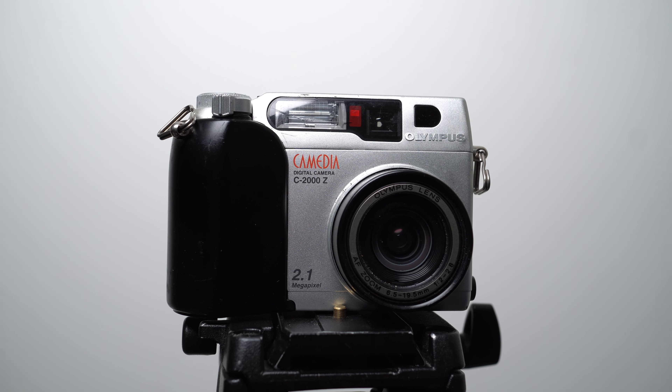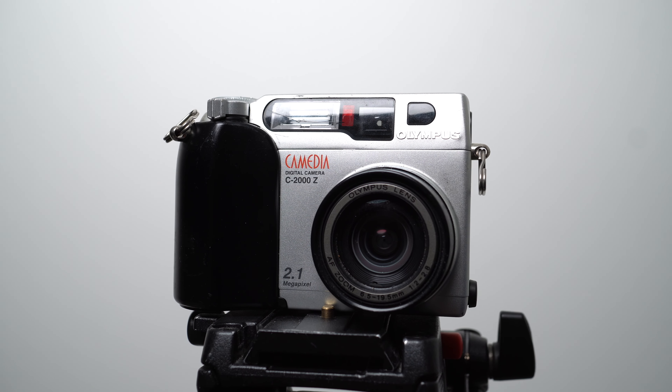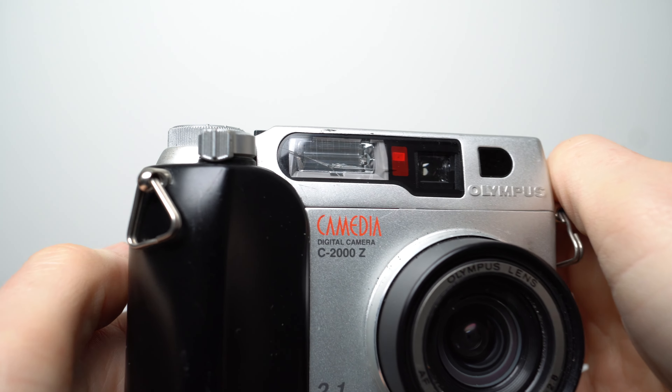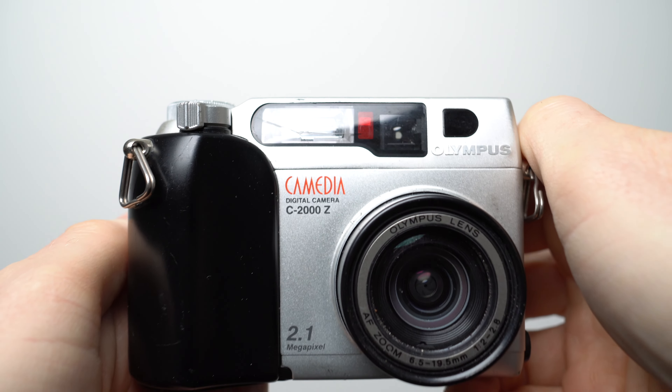Hi, I'm Gordon, and this is the Olympus Comedia C2000 Zoom, a compact digital camera launched in 1999 for around $800 or £650. It featured a 3x optical zoom, recorded 2.1 megapixel photos onto thin SmartMedia memory cards, and for the day boasted surprisingly fine control over exposure.